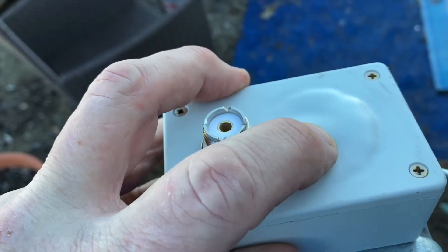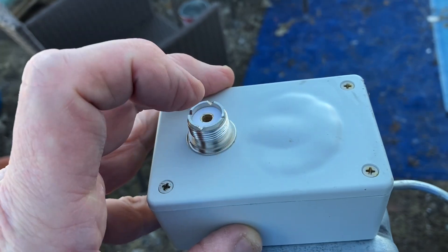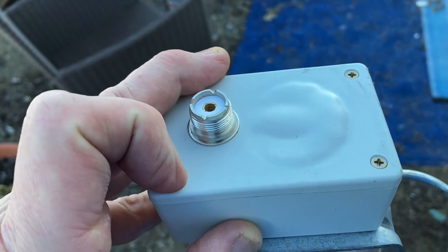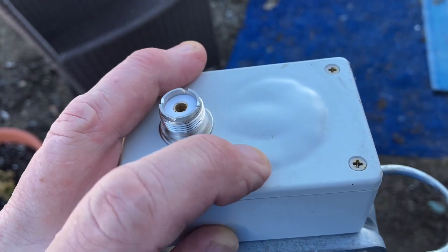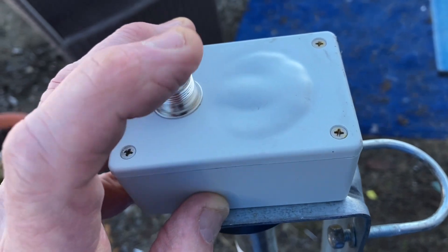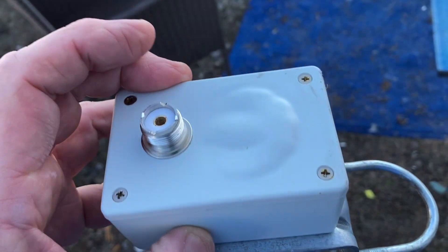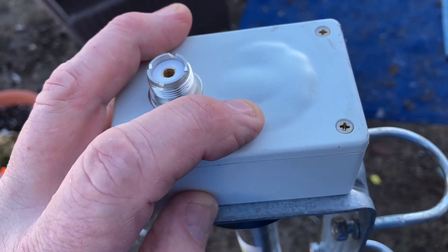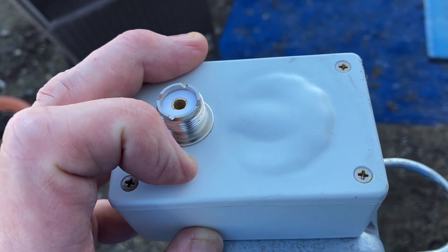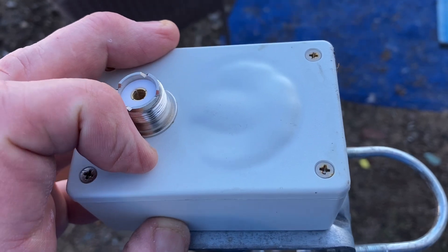I'm going to cut them loose from the un-un and get me an LDG 9-to-1 external one. Once I get set up, I'm going to put the positive to the positive side of the balun and then the ground to a radial plate, run a bunch of ground radials, and bypass this crap right here altogether.